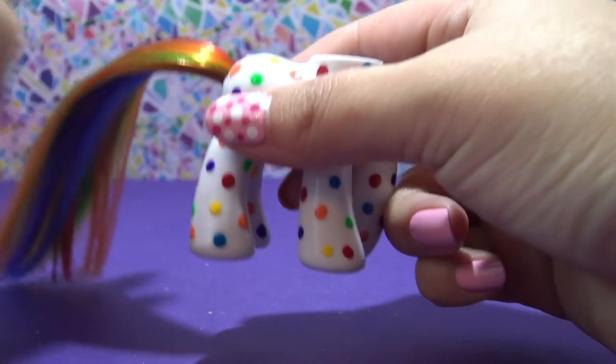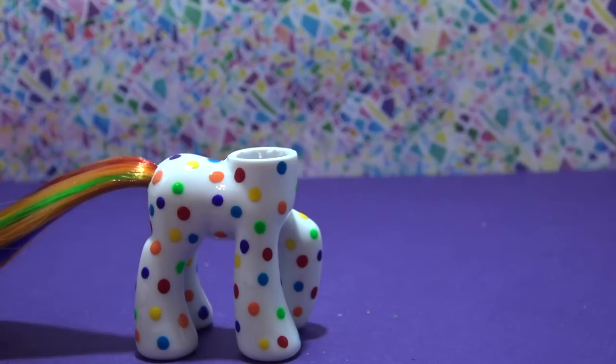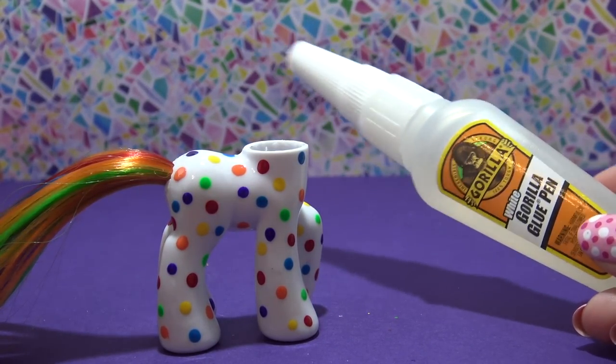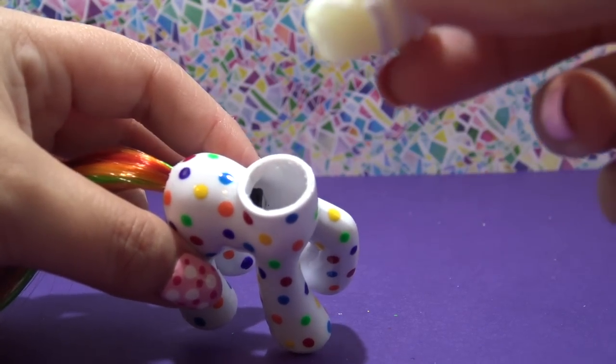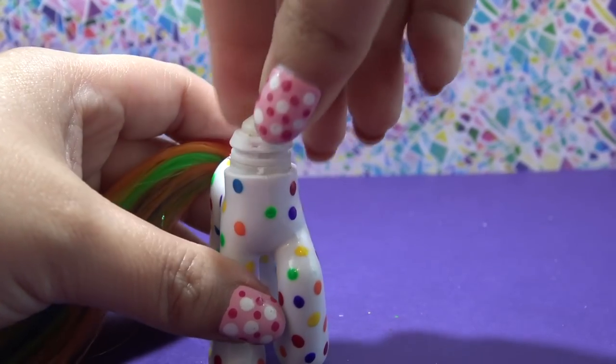It's the easiest part of customizing, I think. Now I'm just going to take a little bit of Gorilla Glue and reattach the neck plug to the body. Once that glue has completely set, I will attach the head to the body. And that's it for the customization.